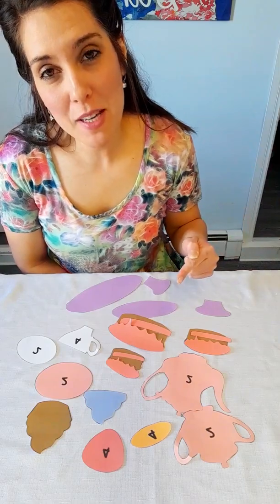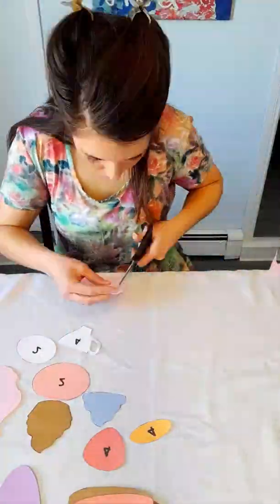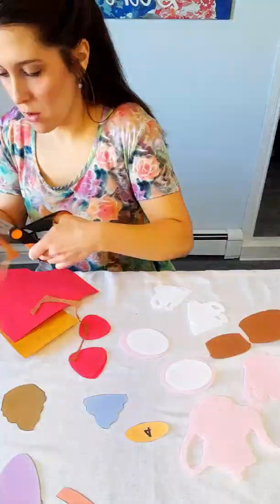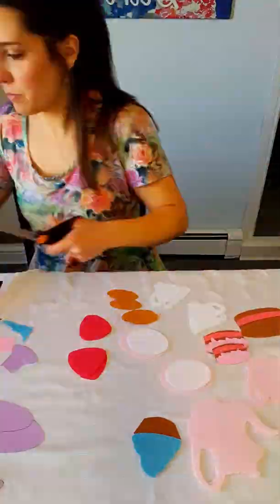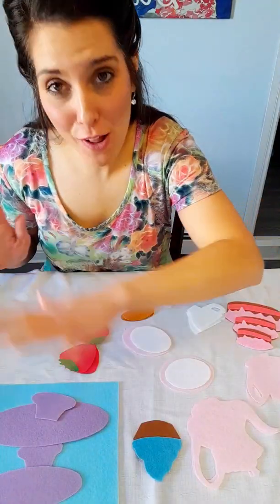Once you've got all your pieces cut out, you can go ahead and trace and cut them onto your felt. I have finished cutting out all of my felt pieces.